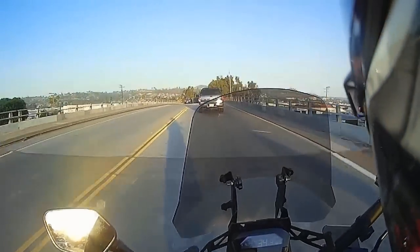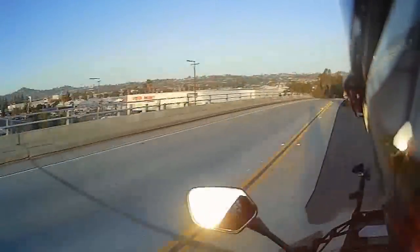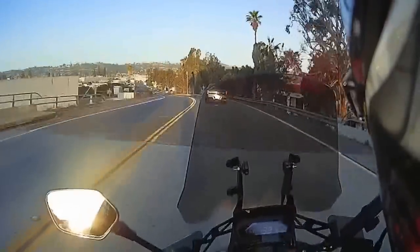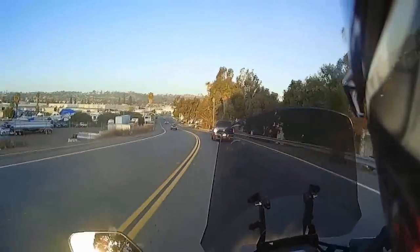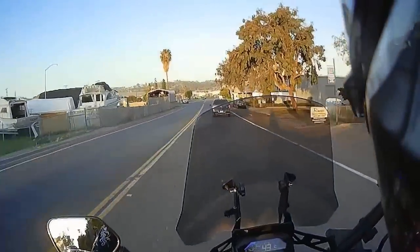It doesn't really give you the full impact — look at that backed up traffic. It doesn't really give you a good idea of how good it really does sound. This is an awesome bike, so here goes.